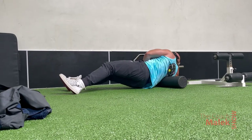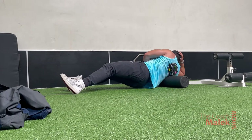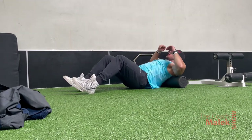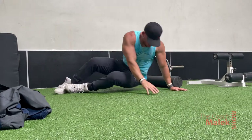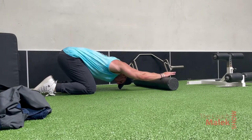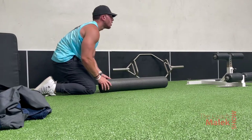A little tip while you're doing the rollouts: don't go too fast. I see a lot of people go really fast with the foam roller. It's all about nice, slow, and steady. Go slow and steady — don't rush the foam roller. Take your time.